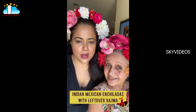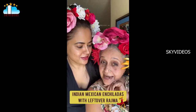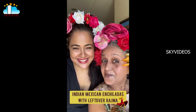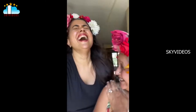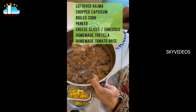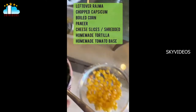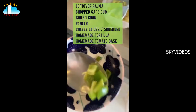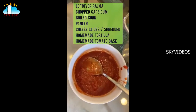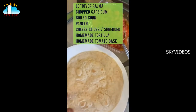Hello! This is us, ready for our Mexican enchiladas. Today we are dressed as the artist Frida Kahlo. We were lucky to have some fabulous leftover rajma, and to that we added some crumbled paneer, some boiled corn, little bits of capsicum, and some pre-made sauce. We actually made fresh tortillas for the day.